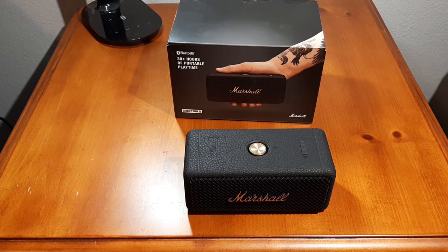We have here today the Marshall Emberton 2. Obviously that means there was an Emberton 1 — some people had issues with that. The biggest thing I remember hearing about it was it had distortion at higher volumes. After listening to this, it seems like they've remedied that problem.